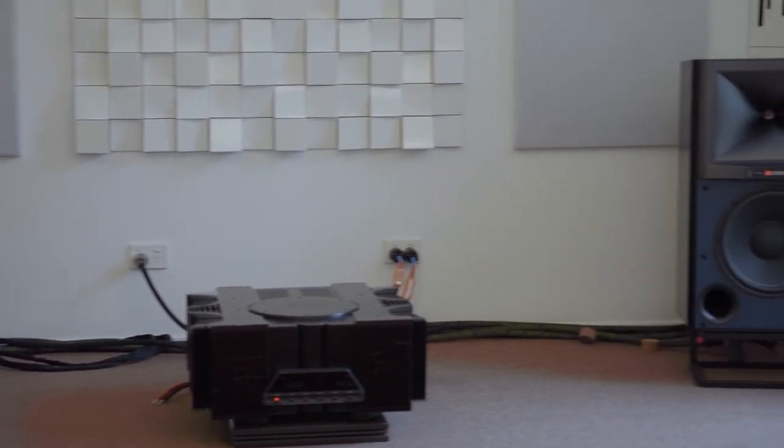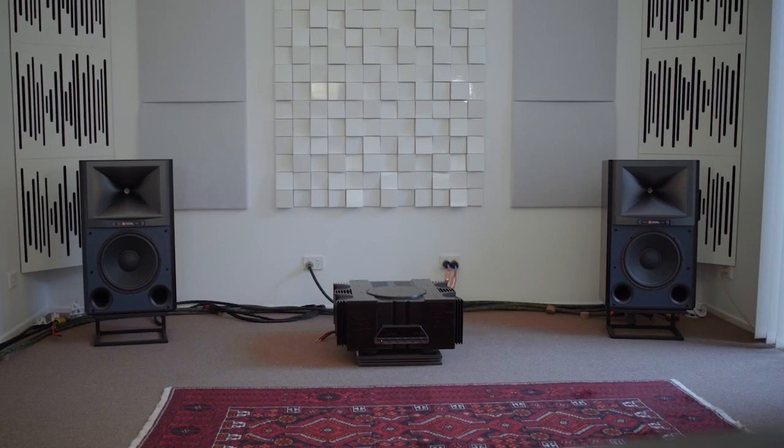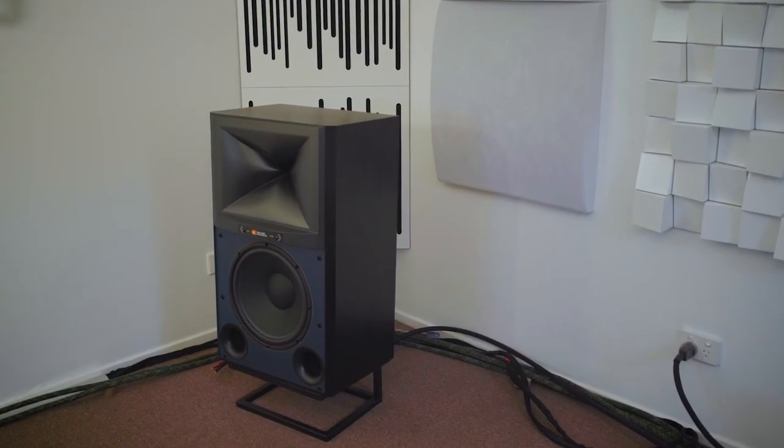One thing I found with the 4349 is that by placing them approximately in the locations where my speakers are usually located when I review a floor-standing speaker, the sound was quite thin in the lower mid-range and upper bass. I had to experiment quite a bit with speaker positioning. What I found — which was amazing — is that once I found a position where the speaker was actually fairly close to the front wall, everything gelled.